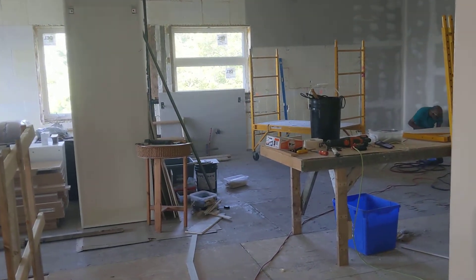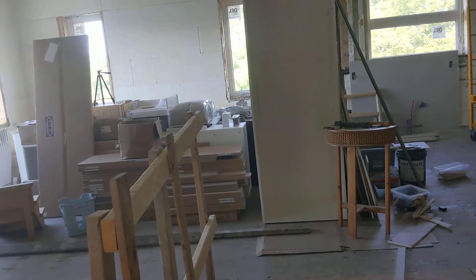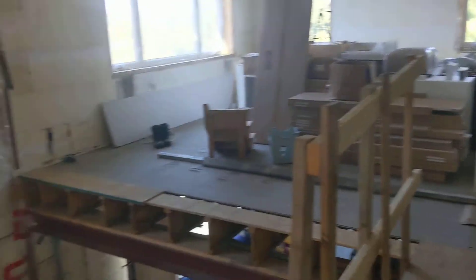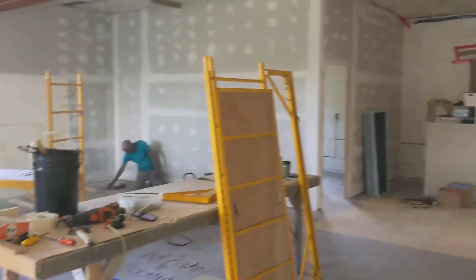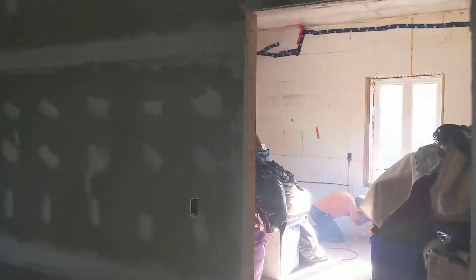Each one will be close to 150 feet. The shortest run I have is about 50 feet, probably to this room. The longest run I have is to that room — I think 150 feet — and this room is also 150 feet.